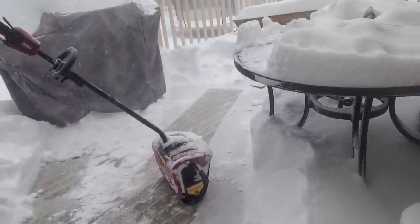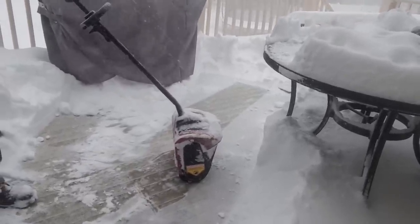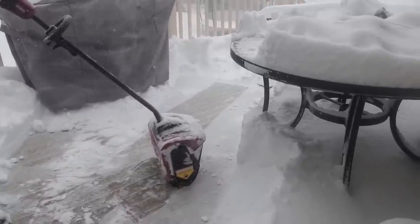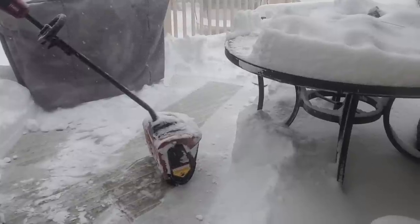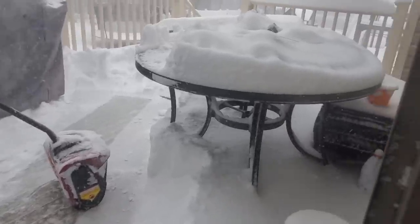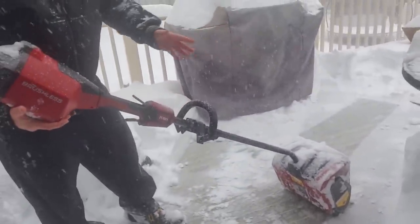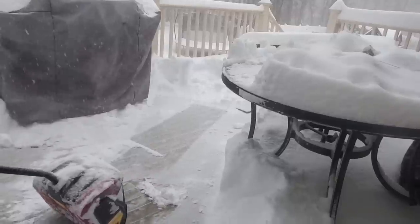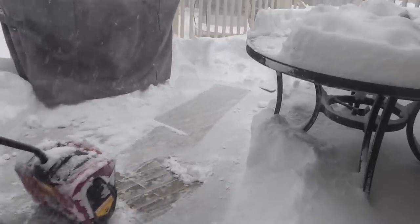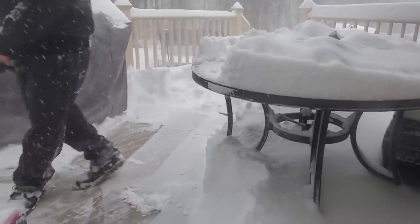Guys, I'm telling you, a very versatile tool here. I don't know — this might make more sense than getting a snow blower. Depends on how much snow you get; obviously you're not going to want to use this with a foot. But with this light fluffy snow, this thing went through it like it was nothing. The snow is actually taller than the head, so it's falling on top of it, but right down to the deck — you don't got to worry about any damage.